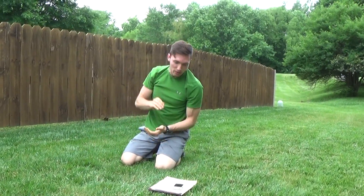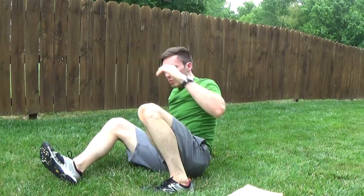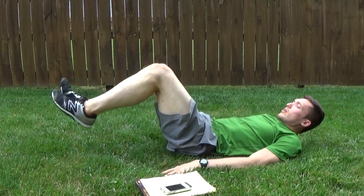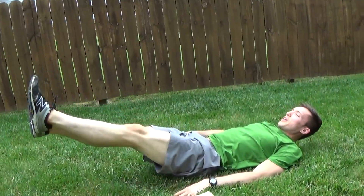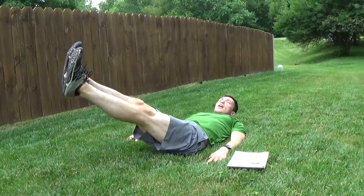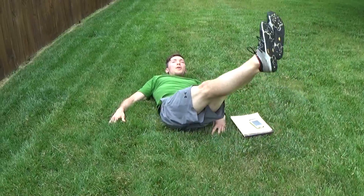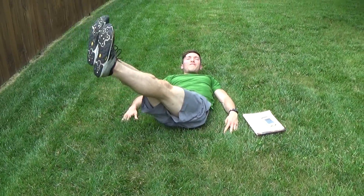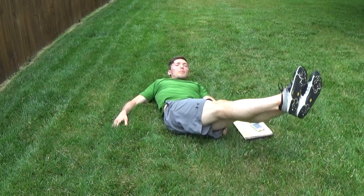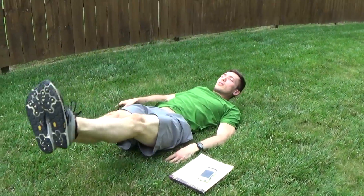We'll do reverse crunch, or you can do infinity figure eight abs. So reverse crunch — we're gonna be on the back here, in and out with the legs. When your knees come in, they rock in a little bit. If you want to do infinity abs, it's a figure eight or an infinity symbol with the legs. I'm coming always to the middle, out to the side, up and back through. Notice that figure eight or infinity symbol I'm creating with my legs, as the core remains tight.